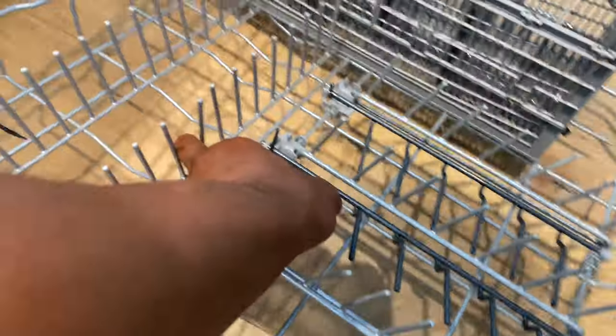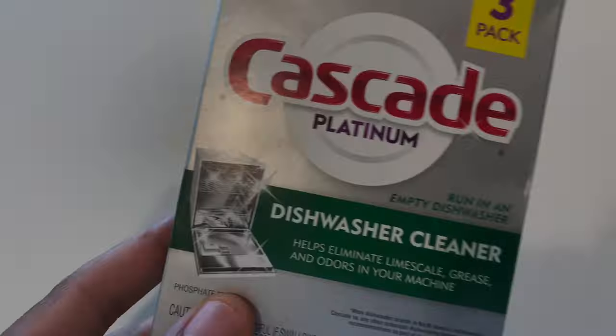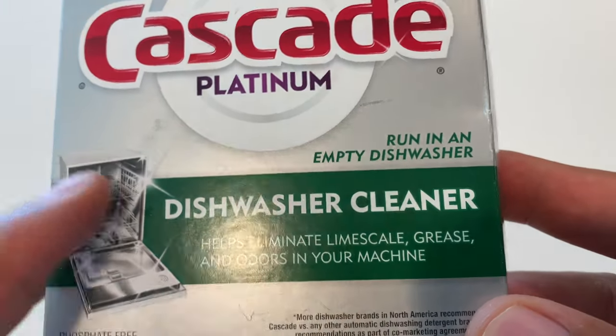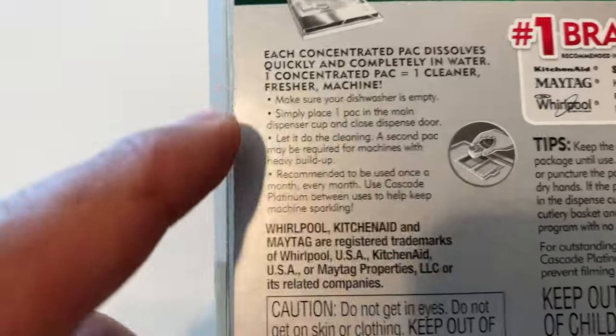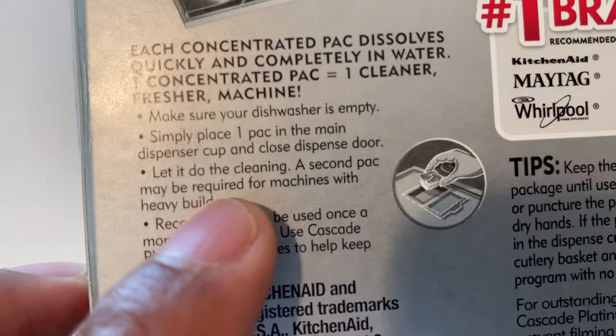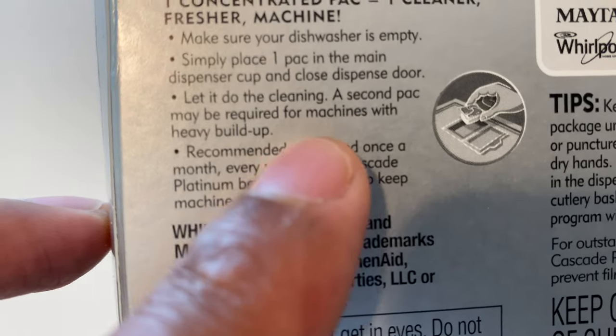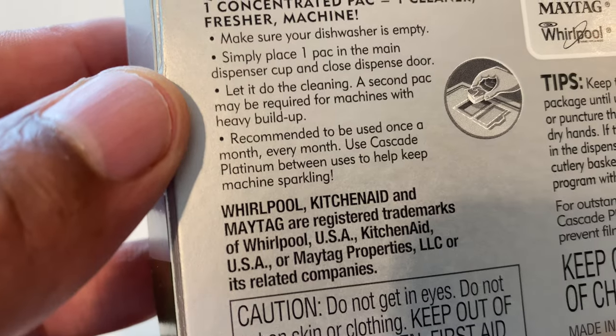I take the rack and put it back in the dishwasher. There was a spoon — take that out and push the rack back in. Now let's open the Cascade Platinum dishwasher cleaner. It helps eliminate lime scale, grease, and odors. The directions say: put one pack in the main dispenser cup and close the dispenser door. A second pack may be required for machines with heavy buildup. Recommended use is once a month.